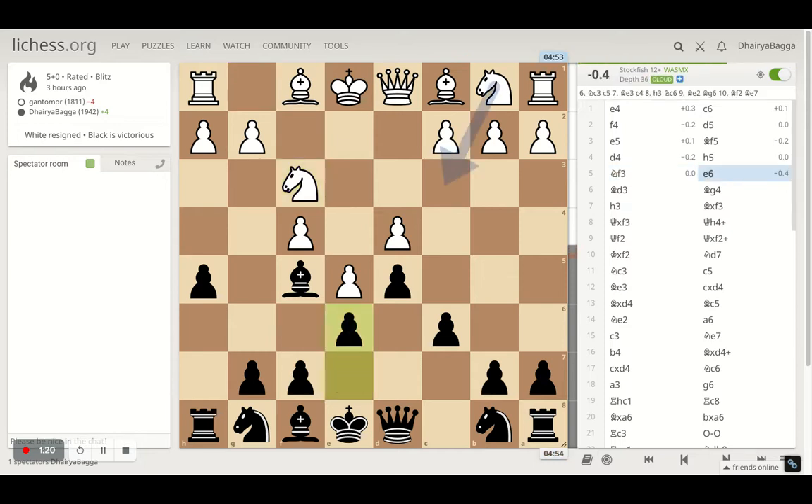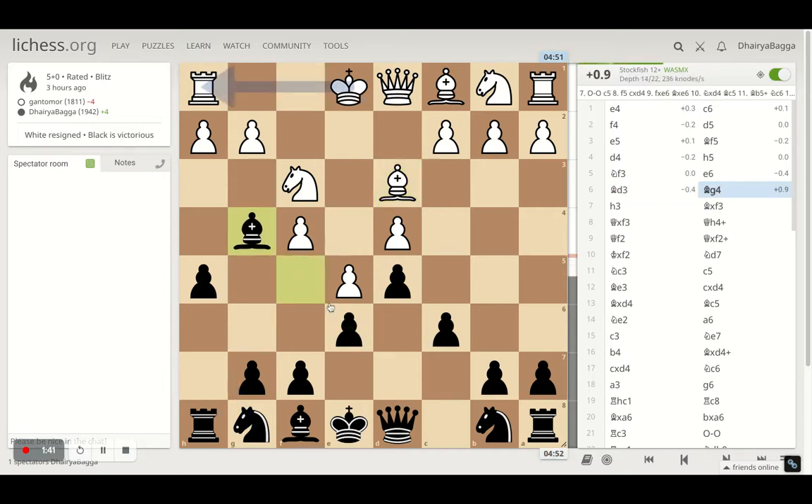Opponent plays knight f3 and I played e6, trying to make sure my dark square bishop is ready to go out — now the queen's diagonal is free as well. Opponent plays bishop d3. I could trade off the bishop, or let it be and take back with the pawn, which would spoil my pawn structure. So instead I went with bishop to g4, which also pins the knight temporarily.